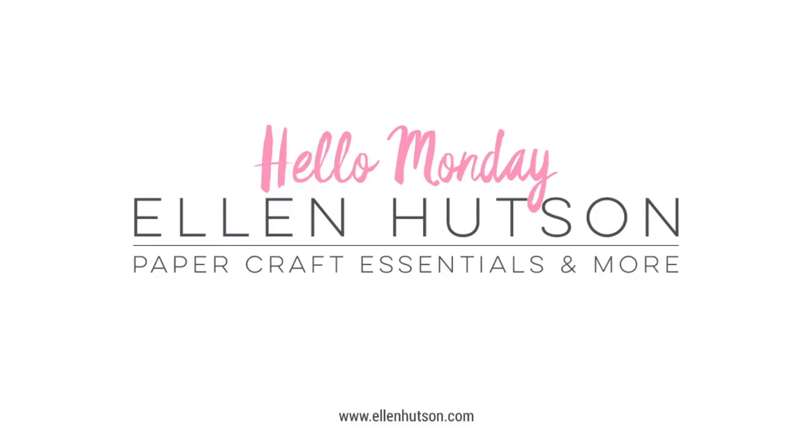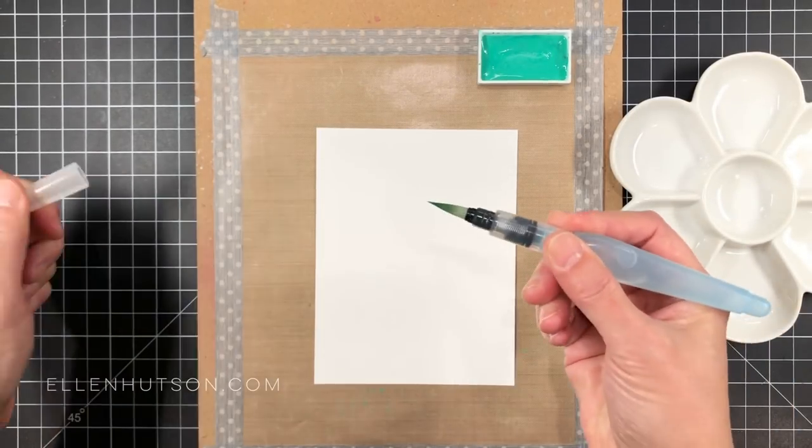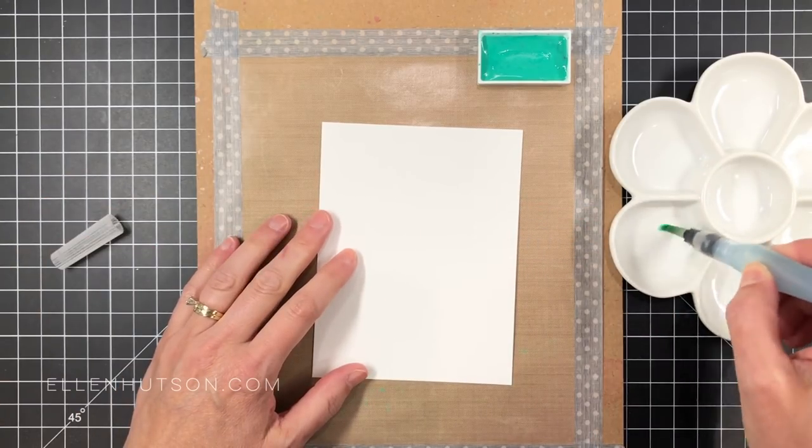Hi everybody, it's Julia Ebersole for EllenHudson.com and welcome to Hello Monday. Today I'm going to be sharing how I like to do a watercolor swirl. I love to watercolor — it's probably my favorite coloring medium of all.